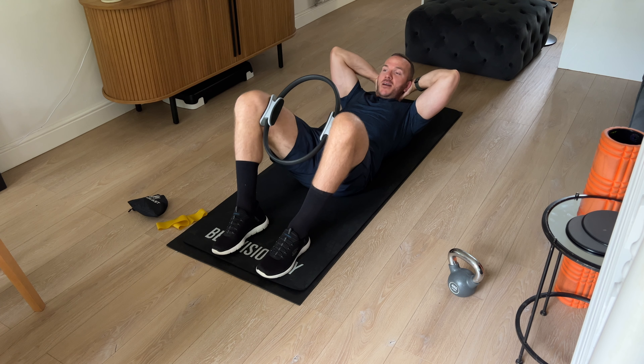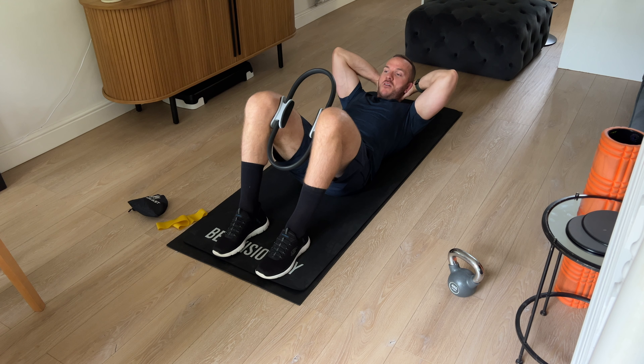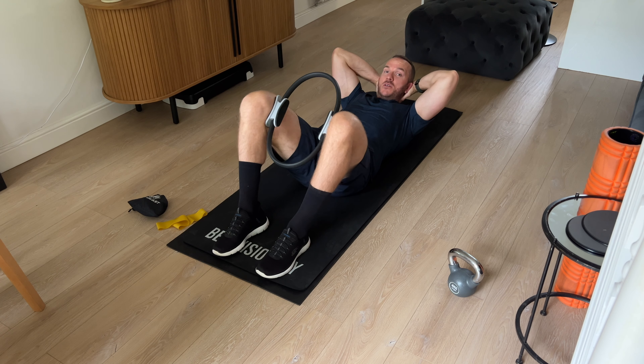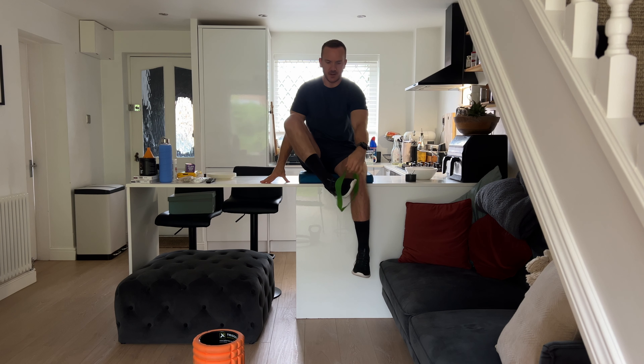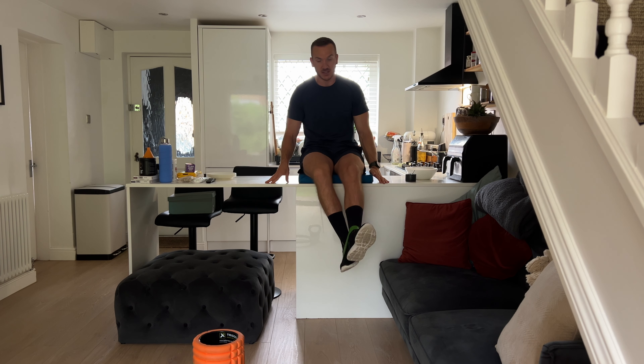Do not underestimate exercises like this, even if you're fit and strong. This sort of stuff, surprisingly, has opened my eyes, put it that way. If you want to know anything about loop bands, give me a shout, because at this point I know everything there is to know about a loop band.